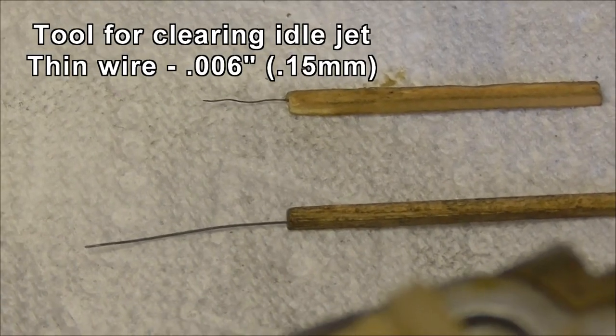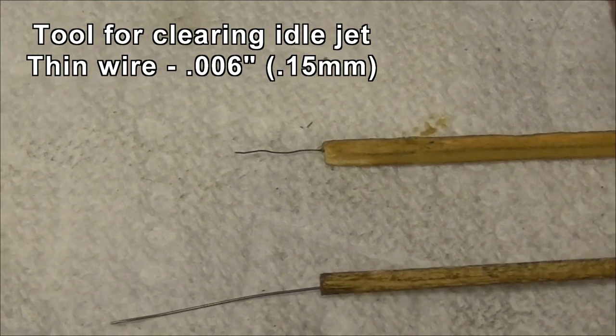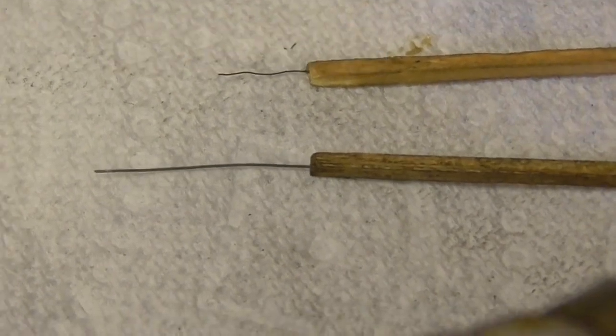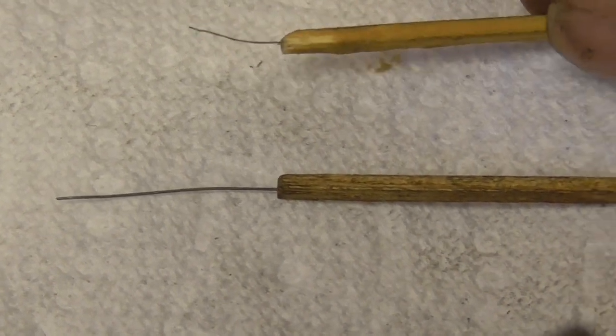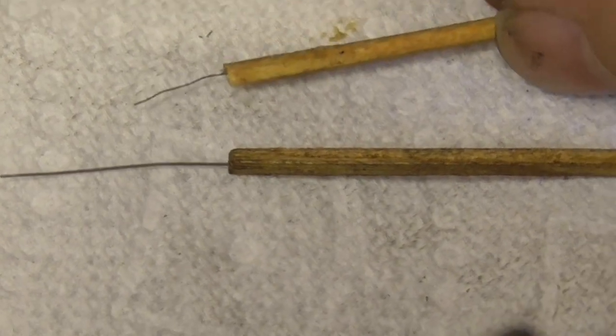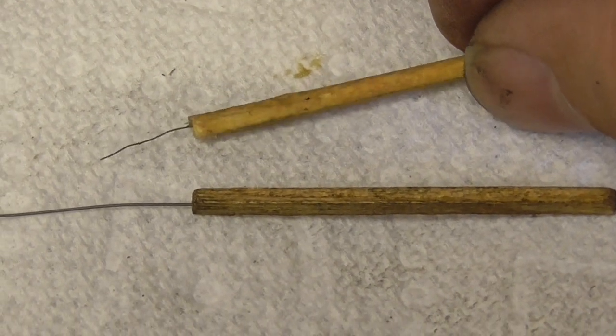I've got some tools here — don't look like much, but that's a match handle with a thick wire in it from a wire brush. This one has a thinner wire stuck in it. I actually had to cut the match handle in half and glue it back together to trap it.